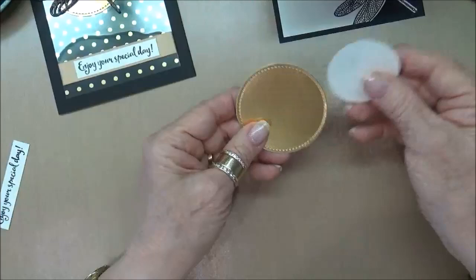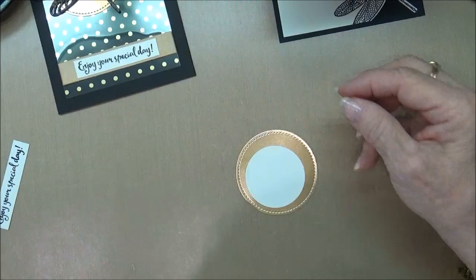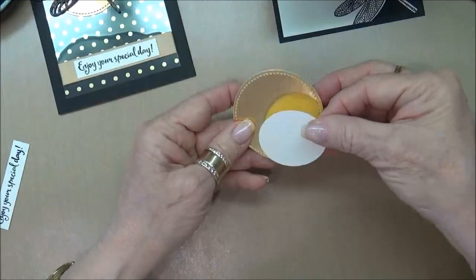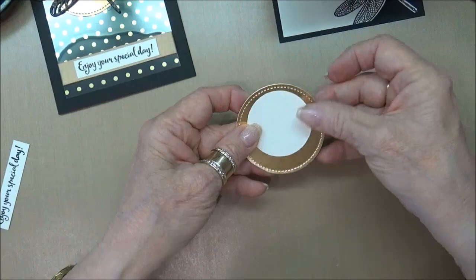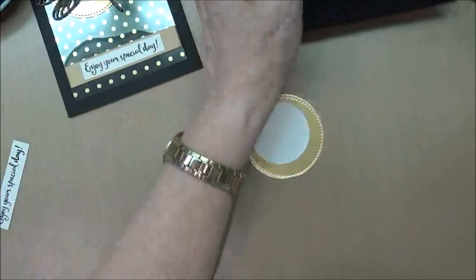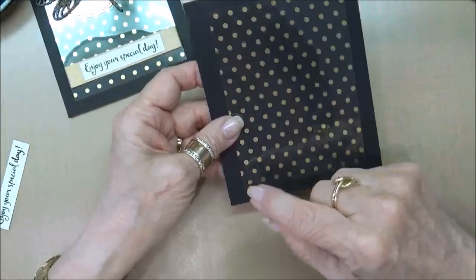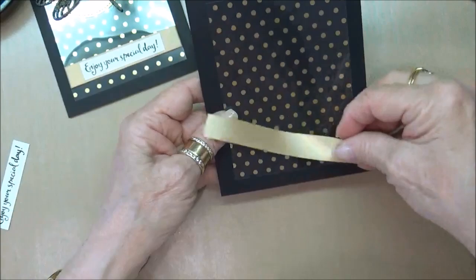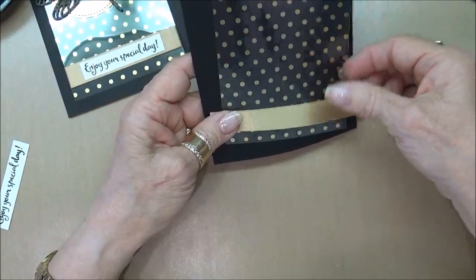I'm just going to put a little bit of the Tombow underneath the tail of the dragonfly so that it won't get lifted up and accidentally torn off. Now what I'm going to do is put my circles together and I just kind of offset it just a little bit — I just wanted to have a little bit of interest to it. And now what I'm going to do is take my acetate and determine where it is that I want my ribbon to be. I think I'm going to run it so that that bottom of polka dots shows up really nicely.